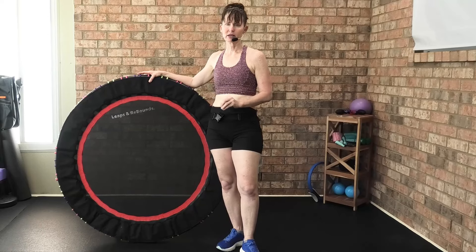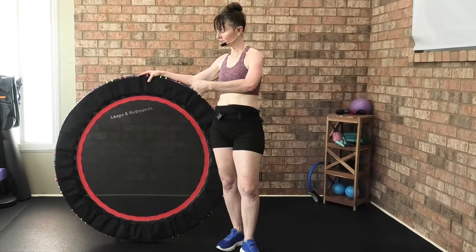What I love about this rebounder — I'm going to be straight up honest — it is a highly affordable and economical bungee rebounder. If you are new to the rebounding market and you want a reliable rebounder, this is the go-to rebounder.